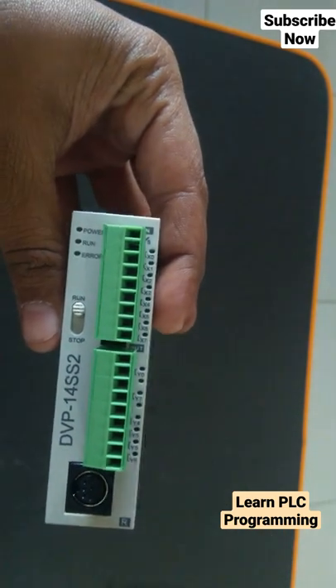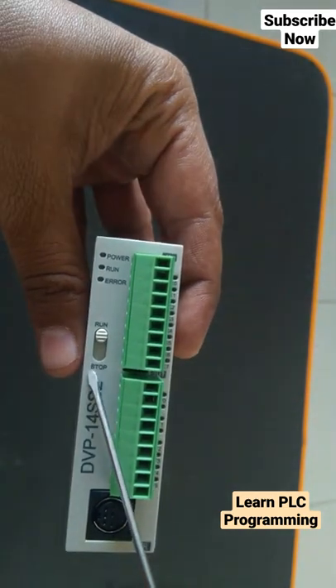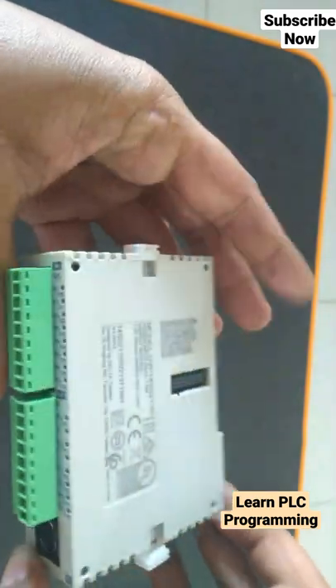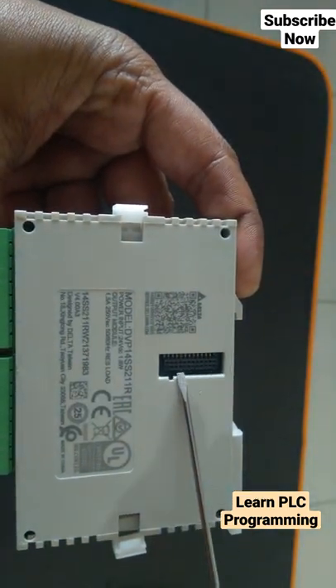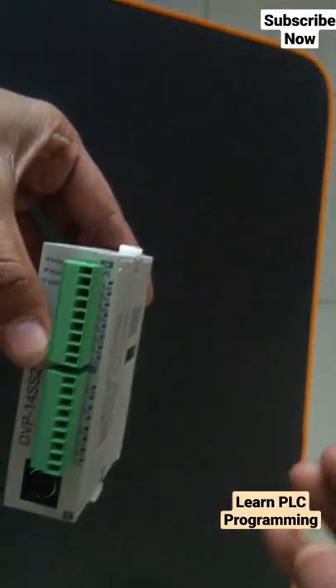All these are the digital outputs. This switch is for run mode and stop mode. If I put this switch in stop mode, the PLC program will be stopped. This connector is for extension module connection — you can connect multiple extension modules from this side.